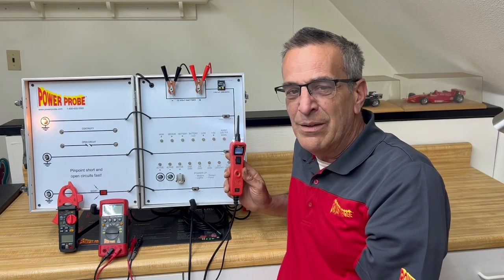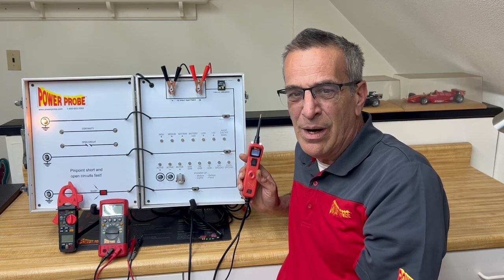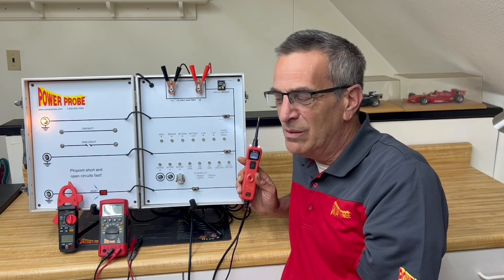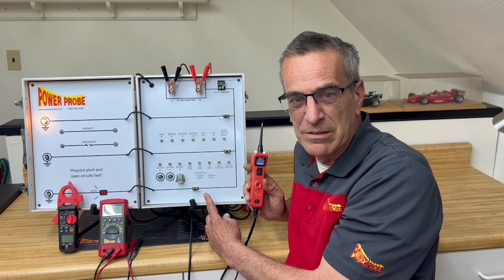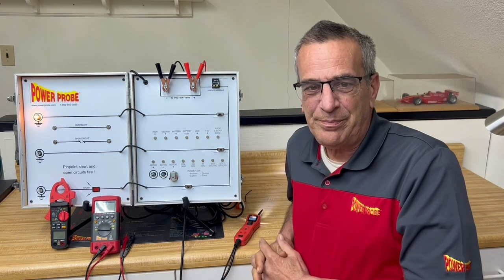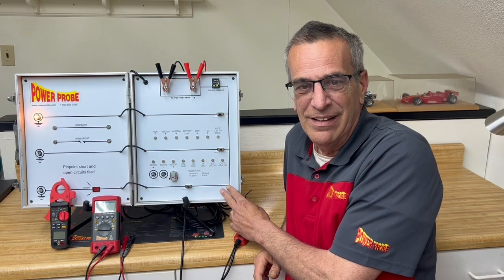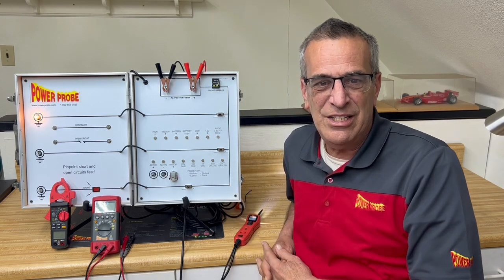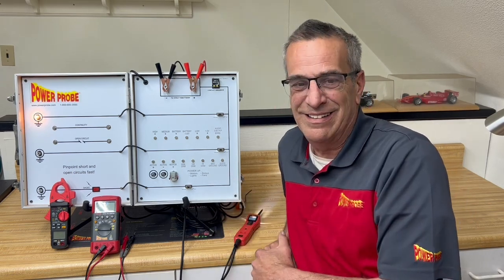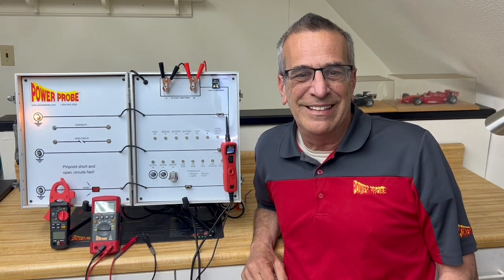Digging around the warehouse, I found I have a bunch of extras of these. So for you auto tech trainers and educators at the tech schools, at the colleges, at the high schools — I have some of these to give away if you think this will be useful, especially if you want to train on proper use of PowerProbes. We do have some extra demo boards available here. I can send you one for free. All you've got to do is email us at education@powerprobe.com. And we will send you, while supplies last, a free electrical demonstration training board. Thanks very much, and I'll see you next time.